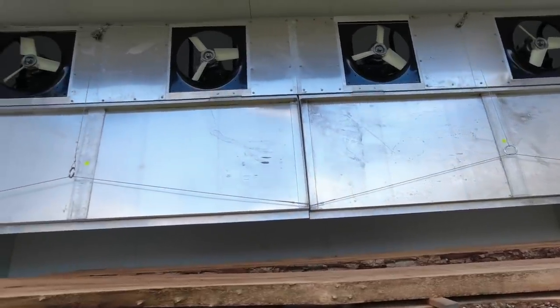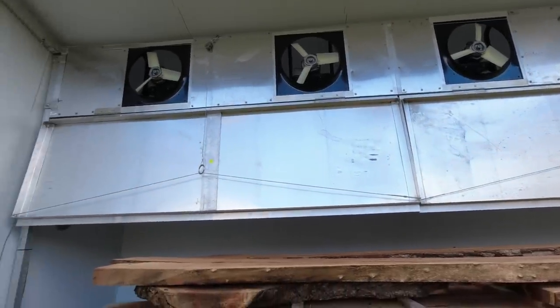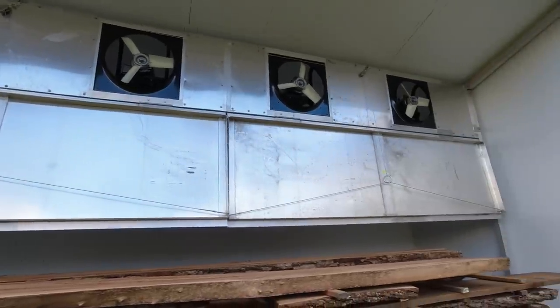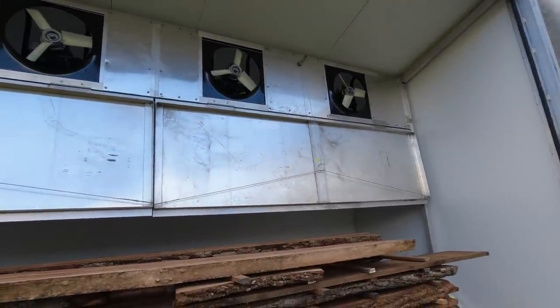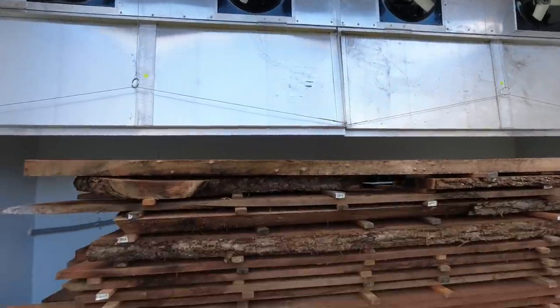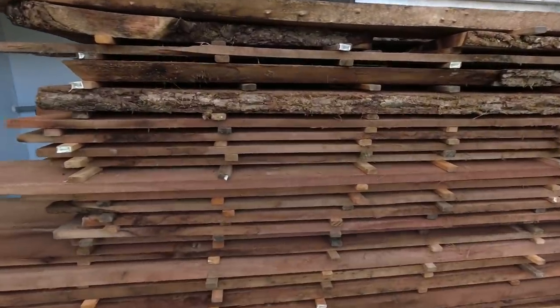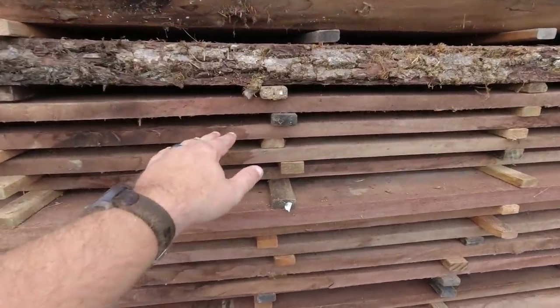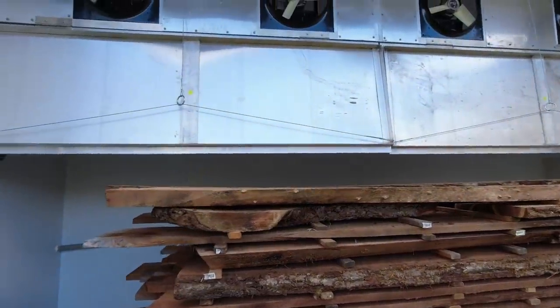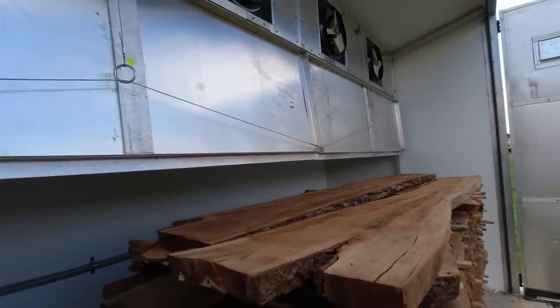For those of you not familiar with the kiln, I'll give you guys a brief little tour of this chamber. We have four fans right up there — that's the fan wall. That's where most of your air comes through. It comes down from there into the lumber right there. You want to get that hot air to go through your stacks, and that's what dries your wood.